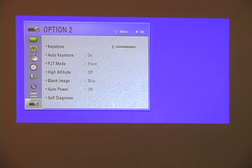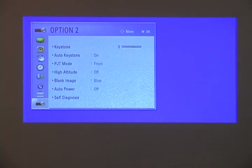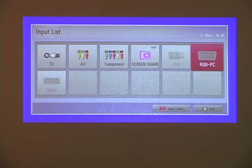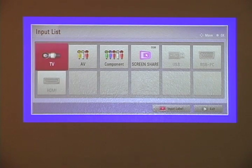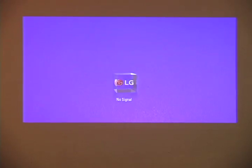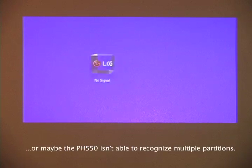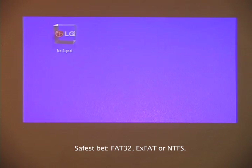You'll notice this happens with projectors sometimes — the image shifts and you have to adjust to get it where you want. This one does it automatically, but you can set it manually. When I plugged something into the HDMI, it automatically recognized it so I didn't have to change the source. I also hooked up a USB thumb drive with multiple partitions — it recognized the FAT32 partition but did not recognize the Mac-formatted one. If you're using Mac-formatted thumb drives, you may need to reformat to FAT32 or one of the newer standards.